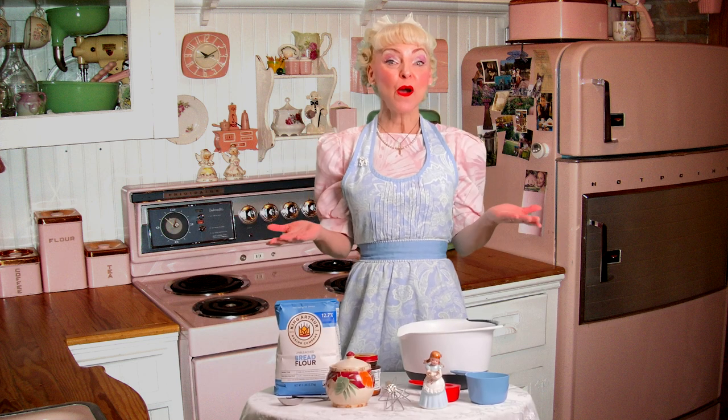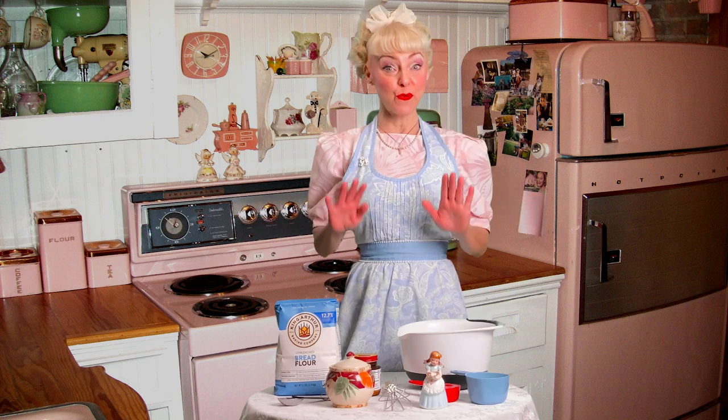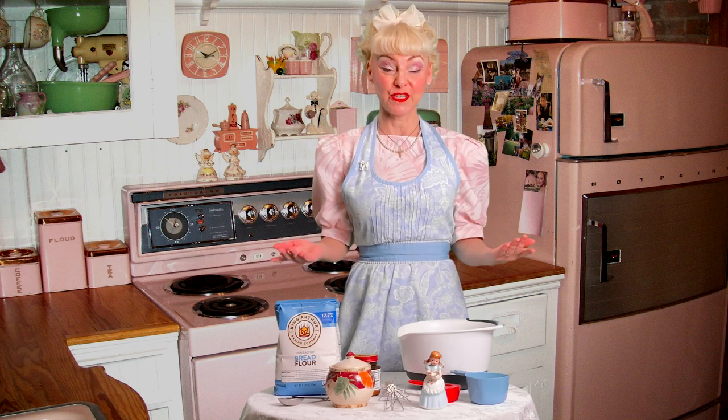Hi y'all and welcome to Winged Beat TV. This is the first episode of the Winged Kitchen — a segment where we'd like to share our favorite recipes that have been passed down from our families, generation upon generation.